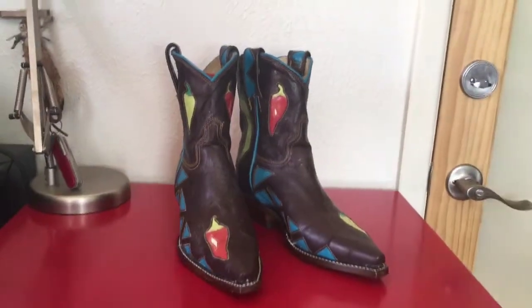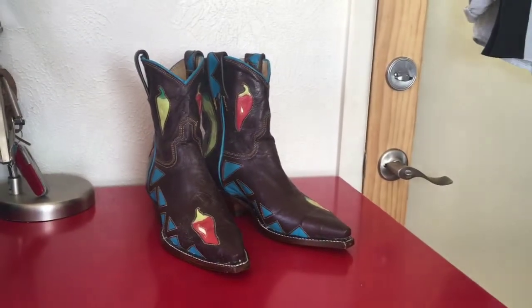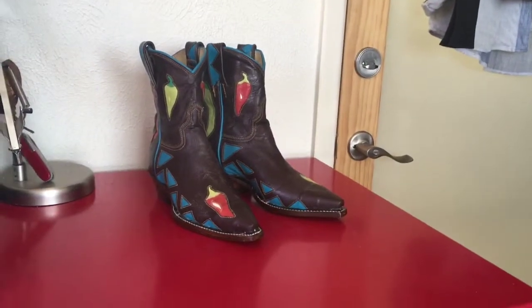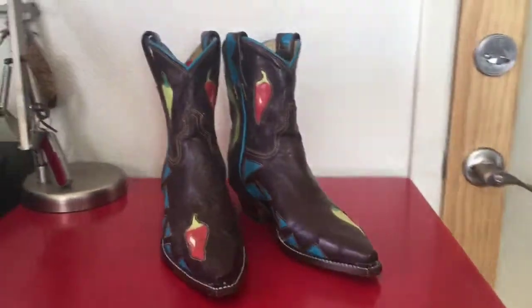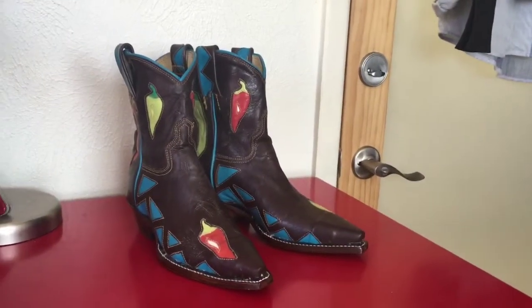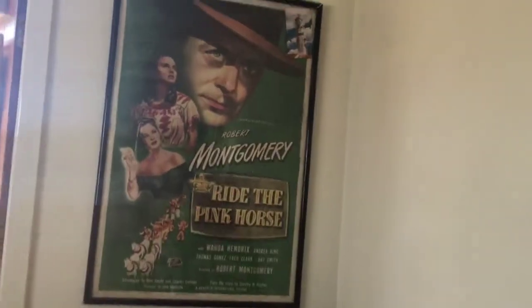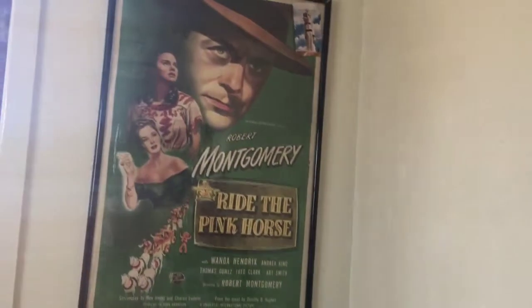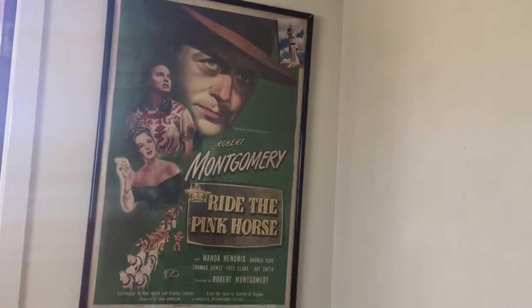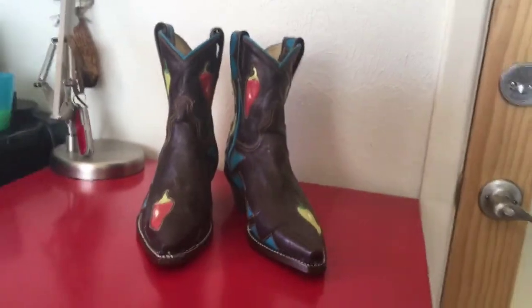Hi, I'm Jess and these are my fifth boots — well, actually my sixth, but I started them as my fifth. I started calling these 'Chili Number Five.' This is my first really New Mexico boot, and next to these, the only other thing I really care about is this poster of 'Ride the Pink Horse,' which was filmed in Santa Fe in 1947. Nothing's more New Mexico than Zozobra up there — a vintage postcard from the 70s — and more than anything else, red and green chili.